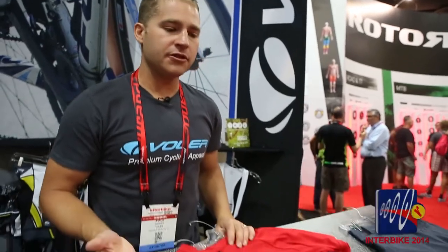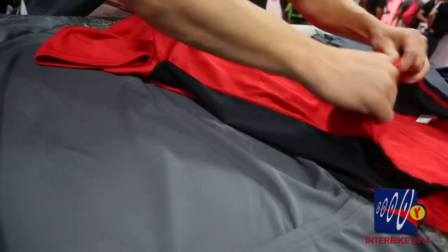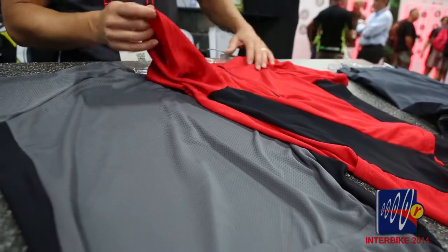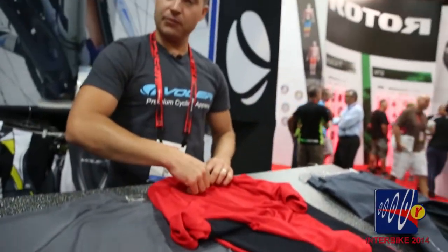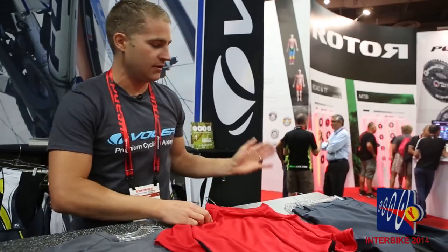This is our XC jersey, meant to go along with our XC short, available in red and gray. What makes this different from the other jerseys Volet does is there's no elastic in the arm or waist, so it's meant to feel flowy — it fits like a t-shirt, yet it's a technical cycling garment. It has mesh side panels, a nice zipper for hot days, and it's made out of our Genesis fabric — nice, lightweight, super wicking, very comfortable. We've kept three back pockets on the back so you can stuff water bottles, gels, whatever you need if you choose not to wear a backpack.